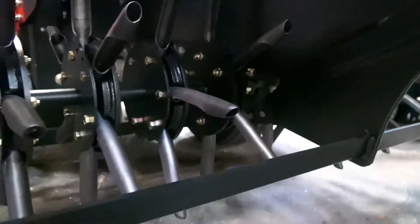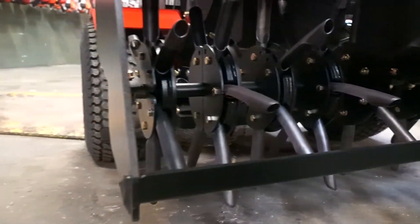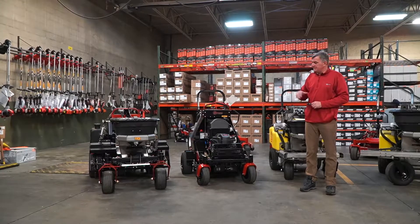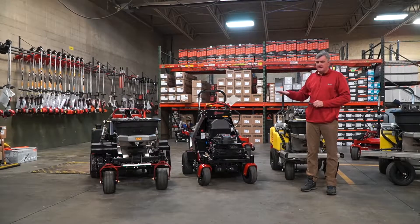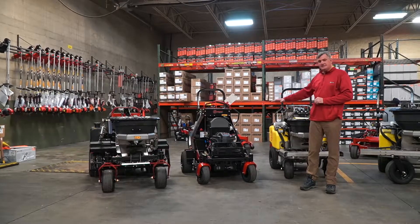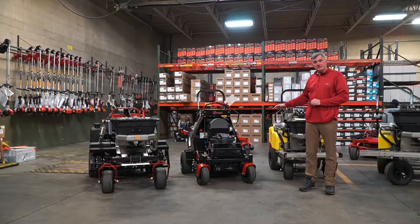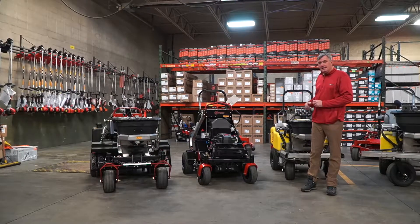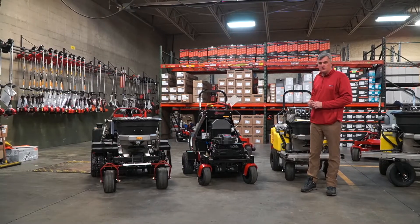All three units have a 5-inch tine depth. The 40-inch aerator has a full-floating head and has downforce. The 30-inch is a fixed head but does also have the downforce. And the 24-inch aerator also has downforce and is a fixed head as well.